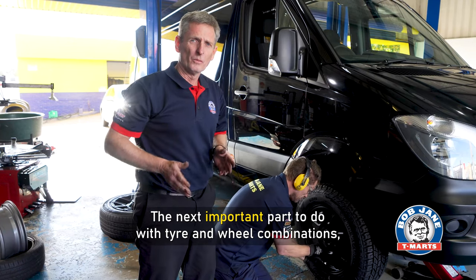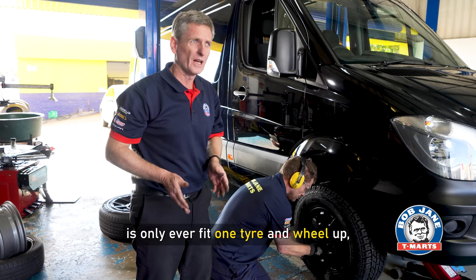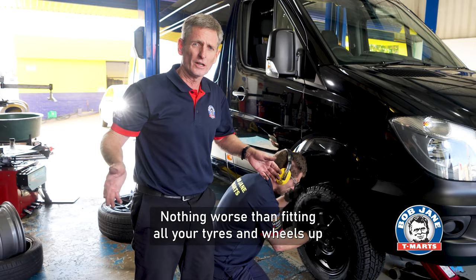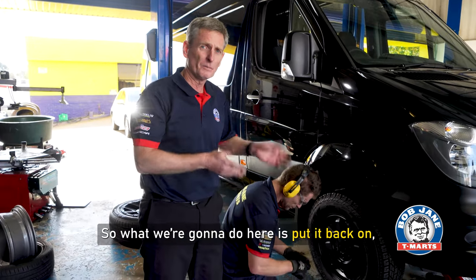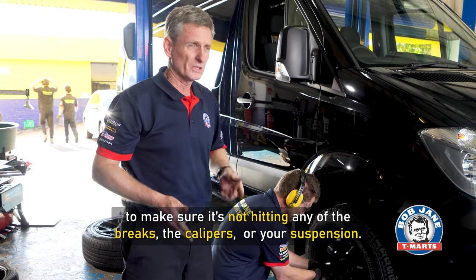The next important part to do with tyre and wheel combinations, particularly if you put them on for the first time, is to only fit one tyre and wheel and put it on the car to make sure you have clearance. Nothing worse than fitting all your tyres and wheels and one not fitting. What we're going to do here is put it back on, roll the wheel around and make sure it's not going to catch the calipers or your suspension.